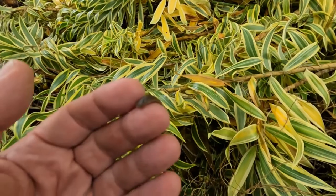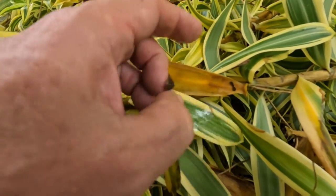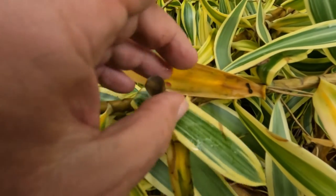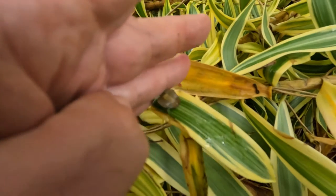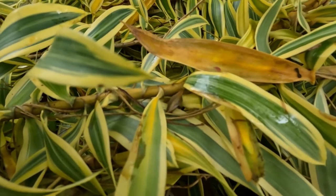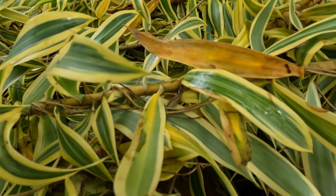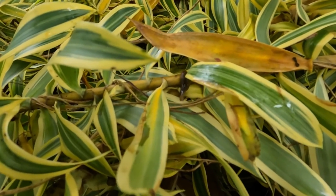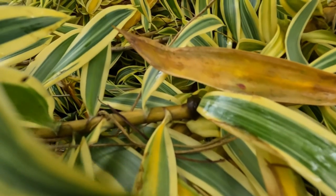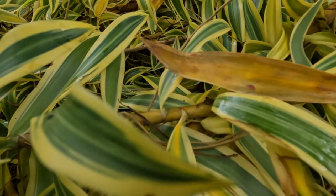Okay, well, put this little guy back. There you go - stuck to my finger now. There you go, little guy. See him heading off there, cute, very cute.